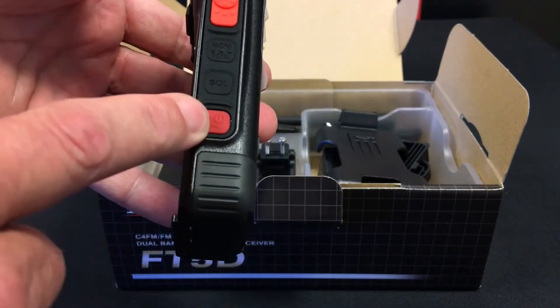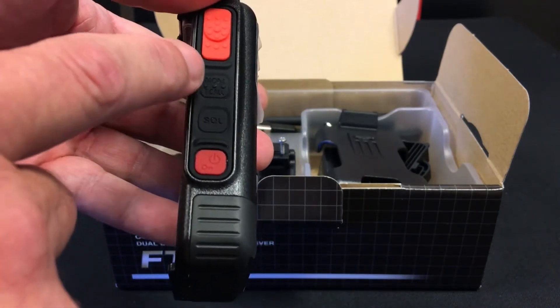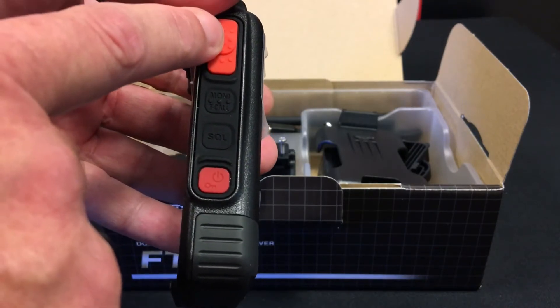On this side we have a power on and off button, squelch, monitor and tangle, and a PTT button.